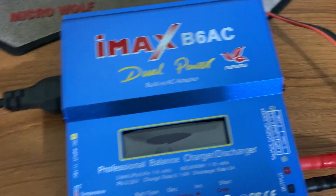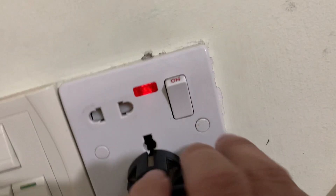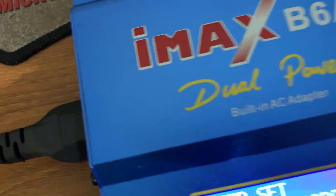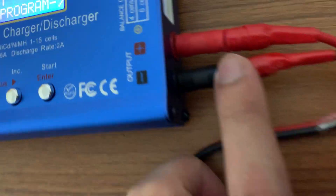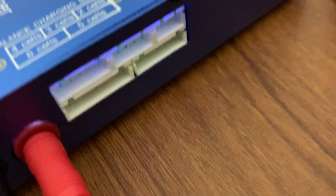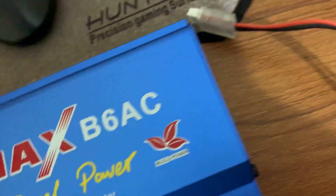I'm going to show you how to charge different types of batteries using the iMax B6 AC charger. This is the mains line — I'll connect it to the mains. The LCD has powered up. You can also power it with a DC adapter via the DC jack socket. The red port is positive and the black is negative, which connect to the battery. There are also balance ports — for LiPo batteries you can charge up to six cells.